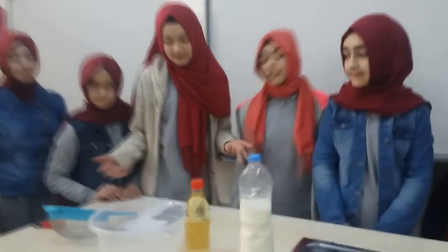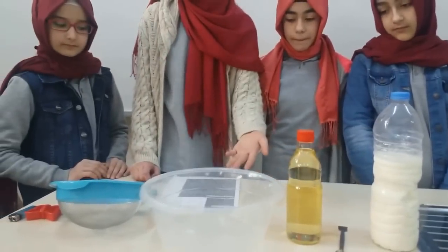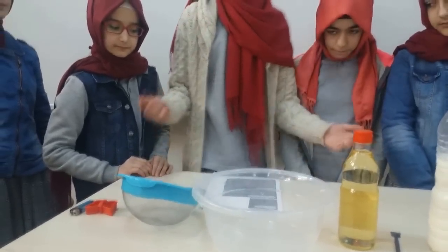You will need one cup of milk, four teaspoons of white vinegar, a bowl, and a strainer. That's all you need — this is a simple activity from the lesson.